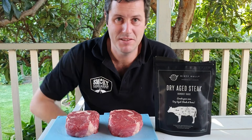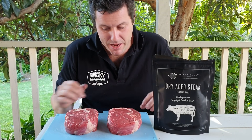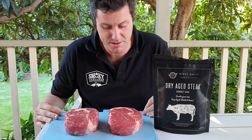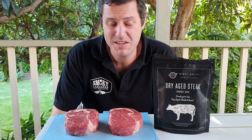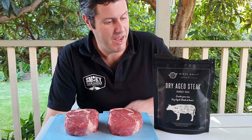Welcome back to the Smoky Pastures BBQ YouTube channel. Today we are having a look at some dry aging of steaks.